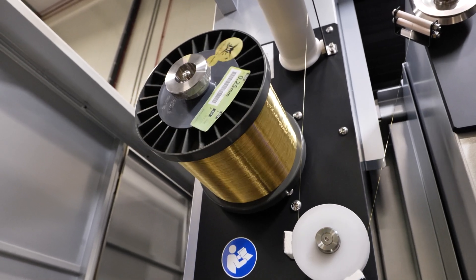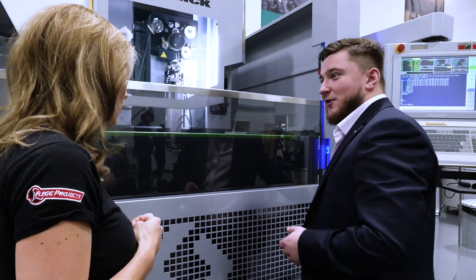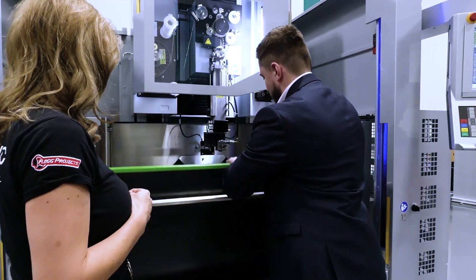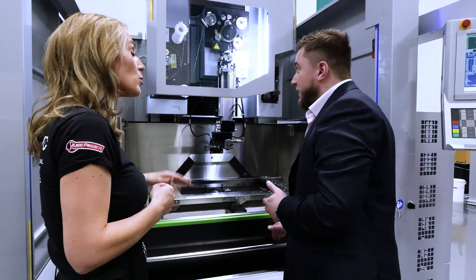Sodick, we've been known for very high accuracy machines, but obviously with that comes the price. Really with the VN, we're offering that same Sodick quality at a very competitive price. The performance of the VN machine is all about generating good lead times for customers.